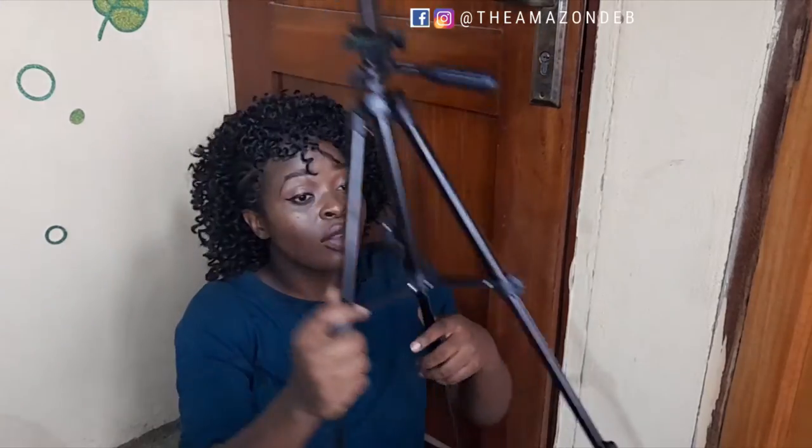Currently I have my tripod and my own ring lights going on right now, but what I'm going to do is turn all of that off and use this vlogging kit so you guys can see the work it does. I'm going to use this for the outro as well. I'll also be taking off my mic and using the shotgun microphone — I'll be using everything in this product that I'm reviewing.